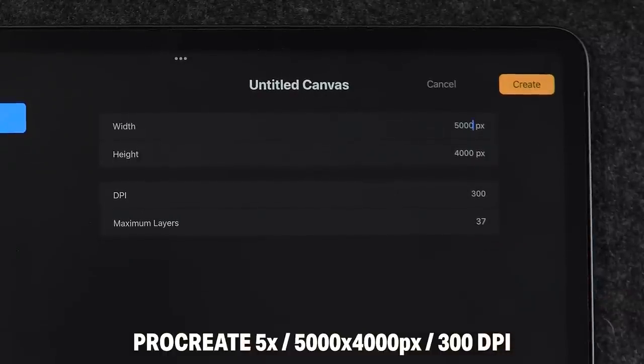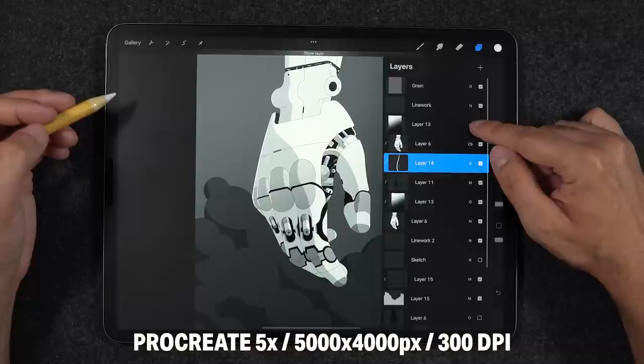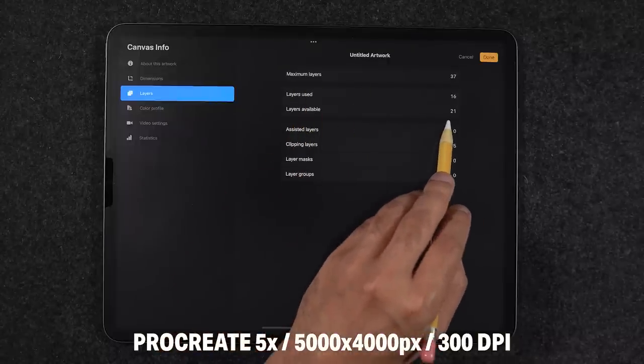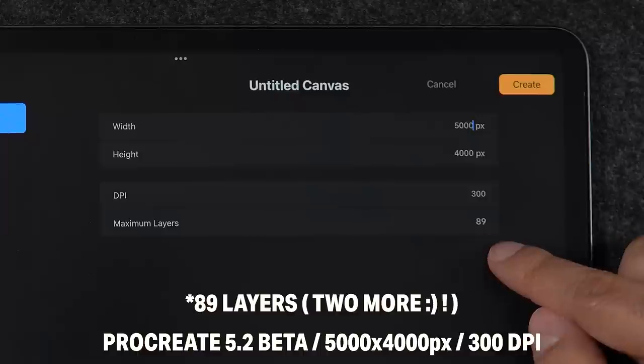Thirty-seven layers is still falling a little bit too short, especially when working with higher resolution canvases and wanting to add more clipping mask layers, mask layers, layer masks, and post-production adjustment layers such as hue saturation and chromatic aberration. Now on Procreate 5.2 Beta with the same canvas size and still using iPadOS 15, I get 87 layers — finally hitting close to the 100 layer mark, which fits most of my needs when illustrating at higher resolution canvases.